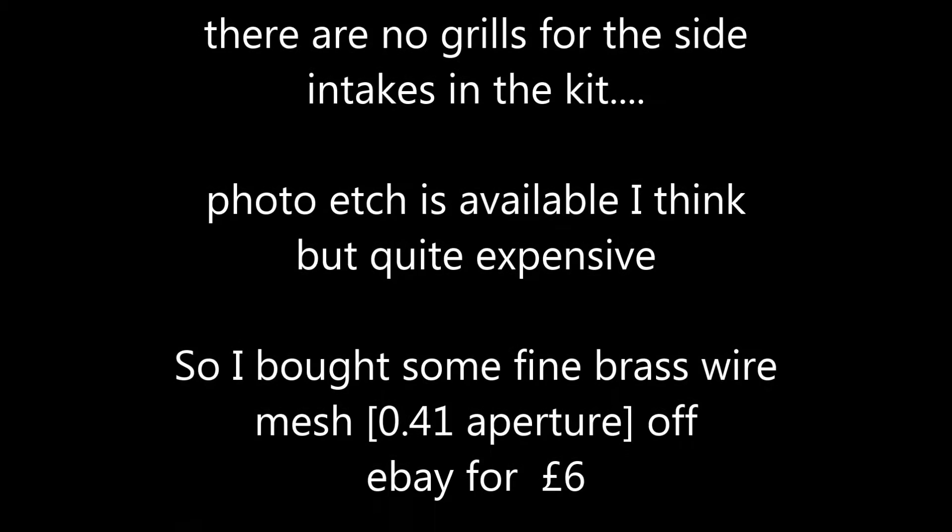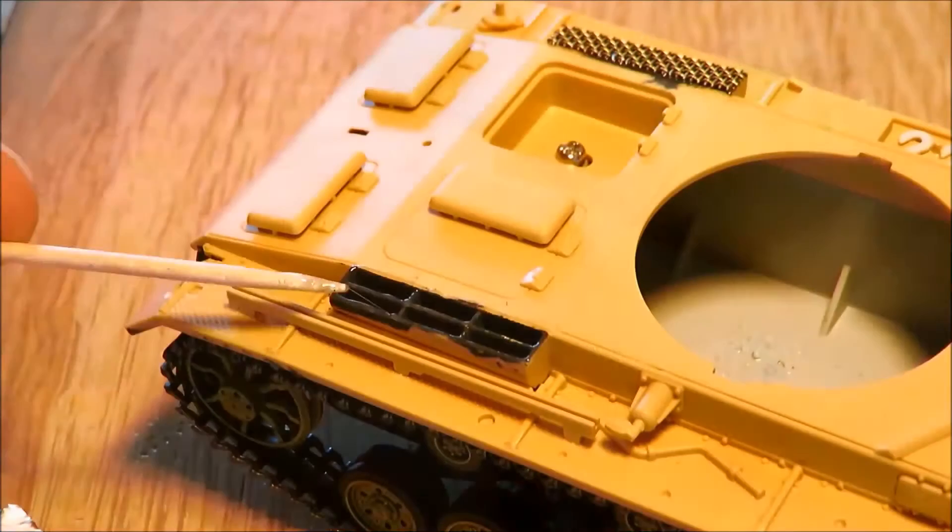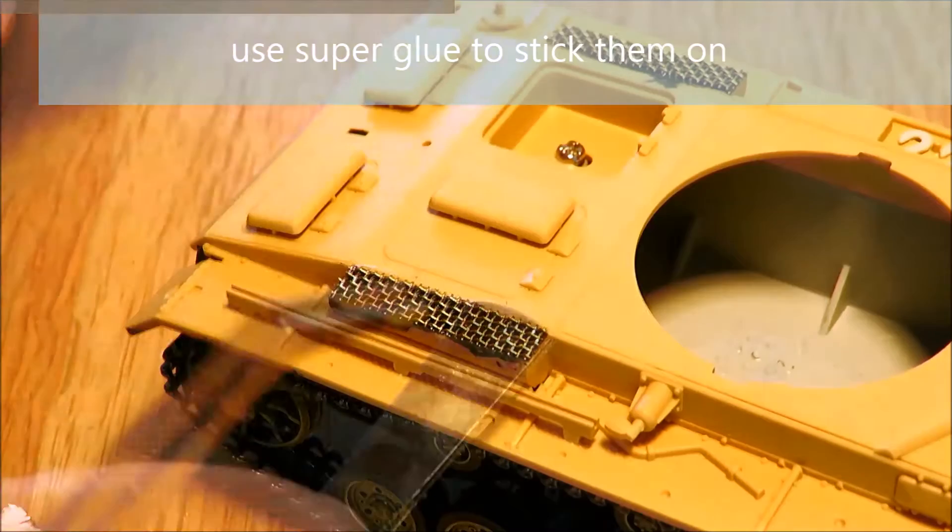The front just needs a little bit of filling. There's no photo etch in this kit at all, and they didn't even provide any plastic grills for the side vents, so I got a bit of wire mesh. It's easy to cut with scissors — just cut it to size and use that instead. It doesn't look too bad. It's obviously not as good as photo etch, but it's a hell of a lot cheaper.